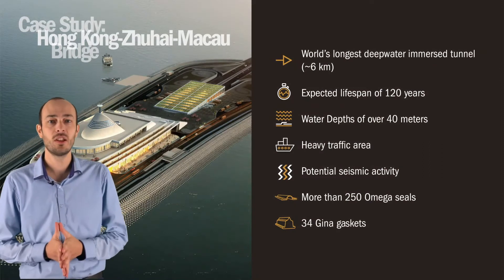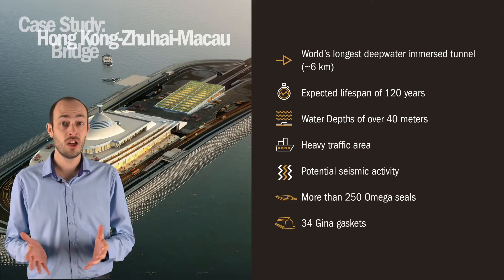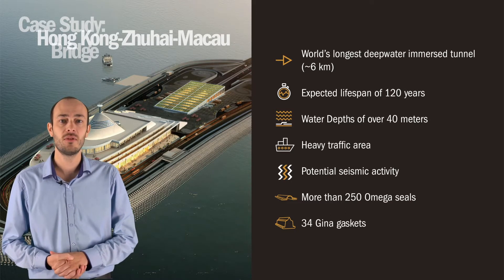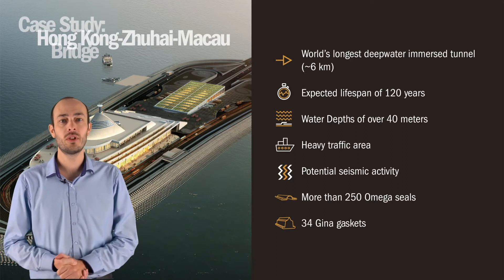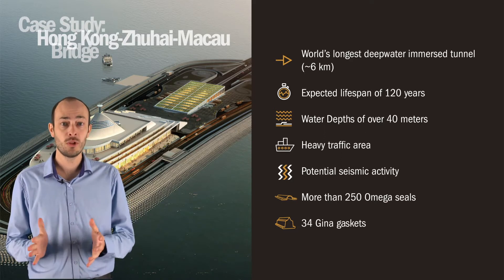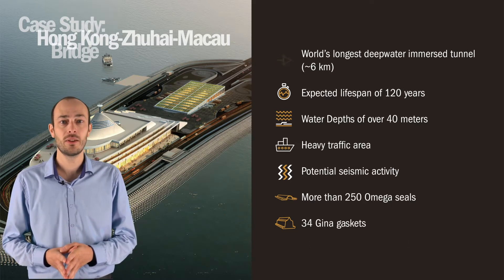Let's take a look at one of Trelleborg's most exciting immersed tunnel projects. We helped with the construction of the Hong Kong-Zhuhai-Macao bridge and tunnel, built to improve the flow of traffic between Hong Kong, Macao and Zhuhai. It is the world's longest deepwater immersed tunnel at nearly 6 km in length and has a lifespan of 120 years.